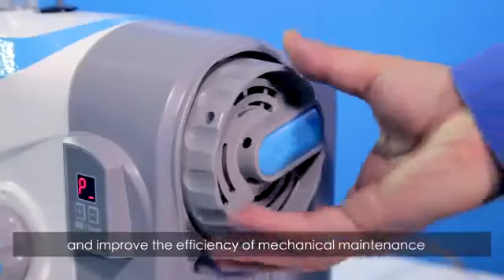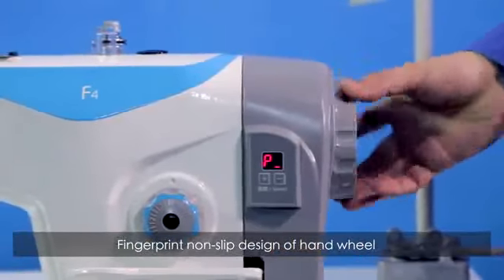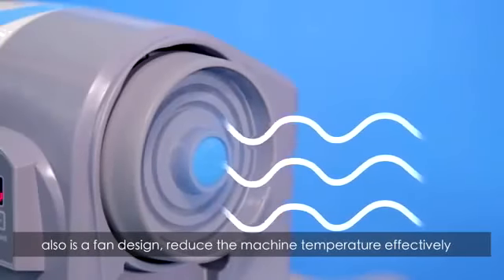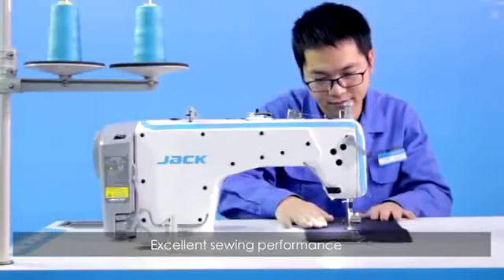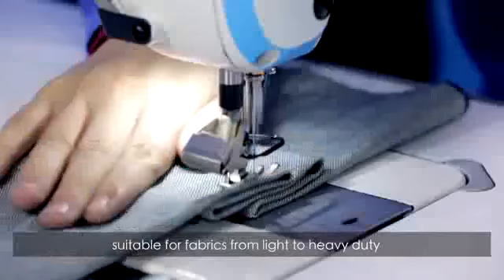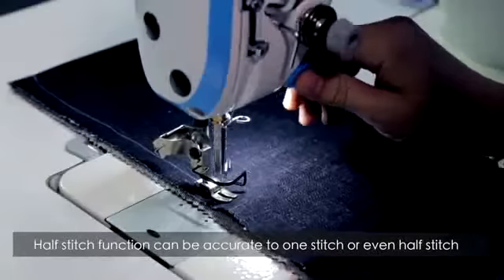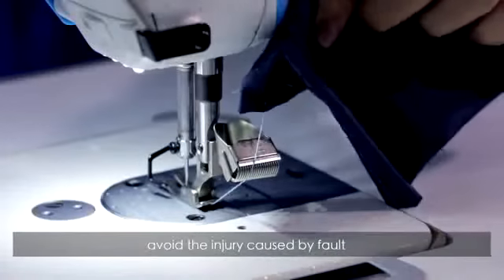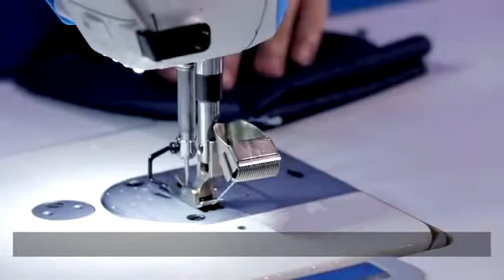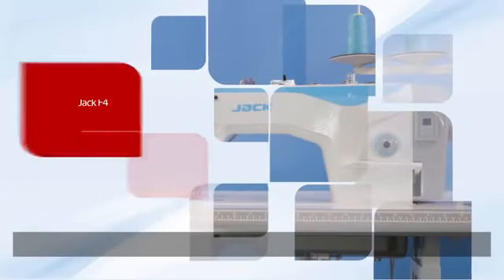External upgrade interface and LED light connector design reduces maintenance costs and improves the efficiency of mechanical maintenance. Fingerprint non-slip design of the hard wheel. Fan design effectively reduces the machine temperature. Excellent sealing performance — suitable for fabrics from light to heavy duty. The half-stitch function can be accurate to one stitch or even a half stitch. Upgraded spring thread cutter avoids injury caused by fault.